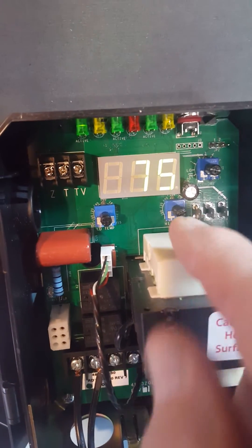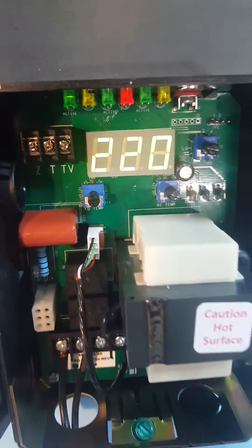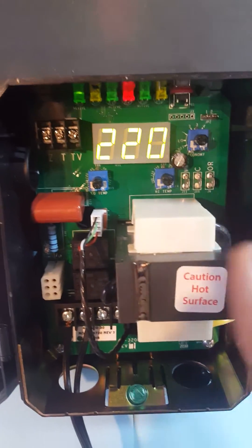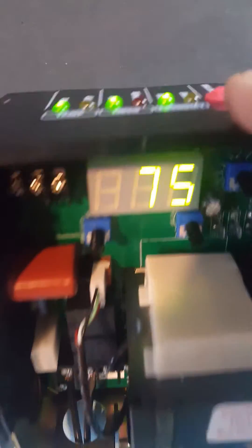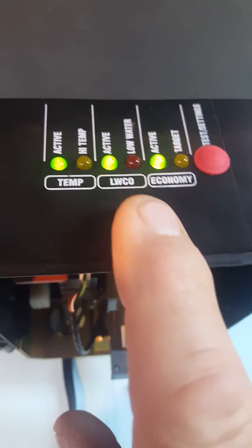When you turn that knob, you'll notice the display changes — that's the high limit. On the L8148E, that's like a spur wheel that you have to turn. This control can be used for more than just a high limit.